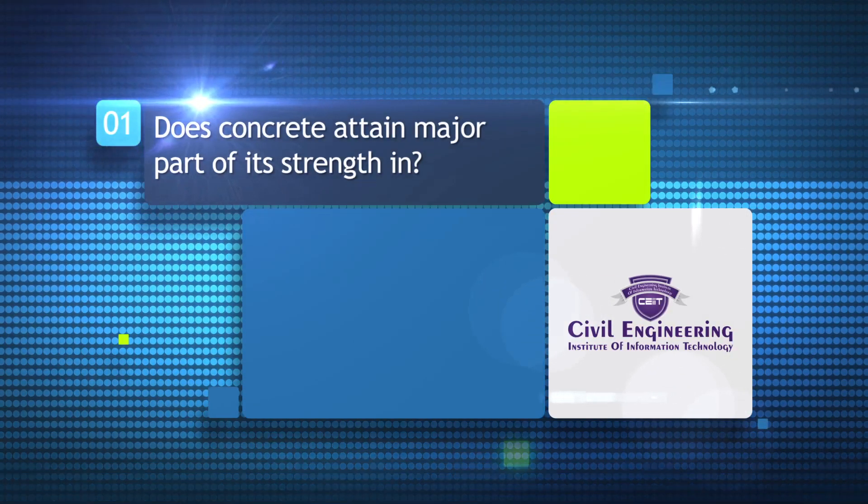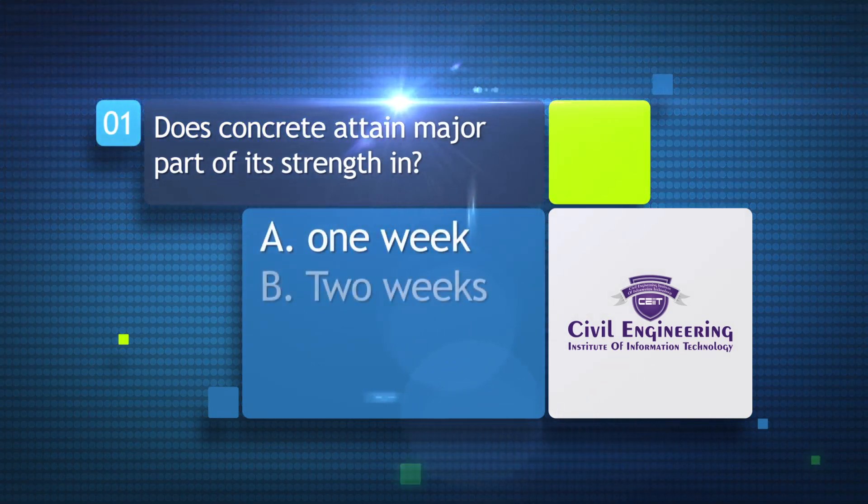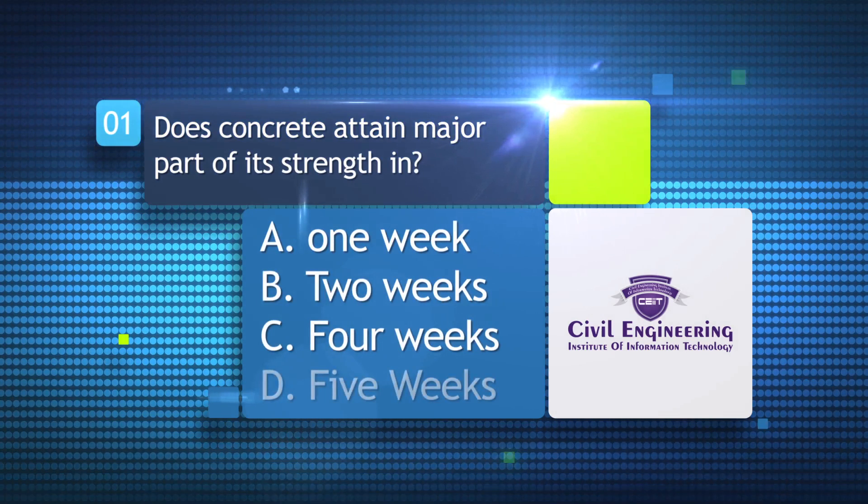Does concrete attain the major part of its strength in: a) one week, b) two weeks, c) four weeks, d) five weeks?